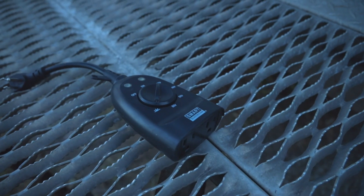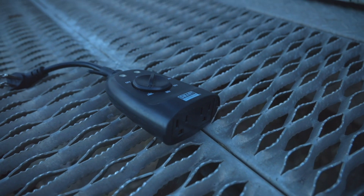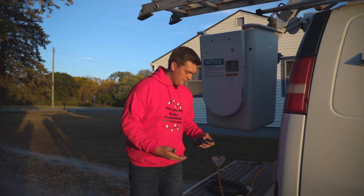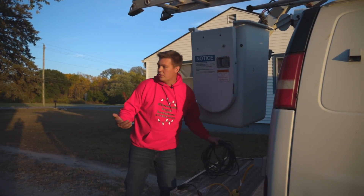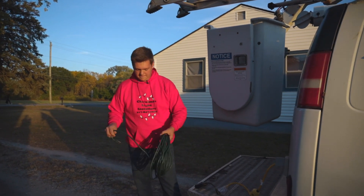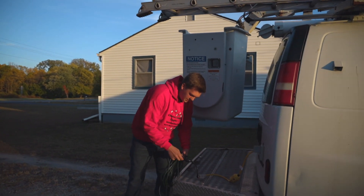The next thing you're gonna want connected to the house is a photo sensing cell that dictates when the electricity comes on. So we'll start from there — the first thing we're gonna do is go ahead and run our electricity, then just plug directly in here with our timer on.